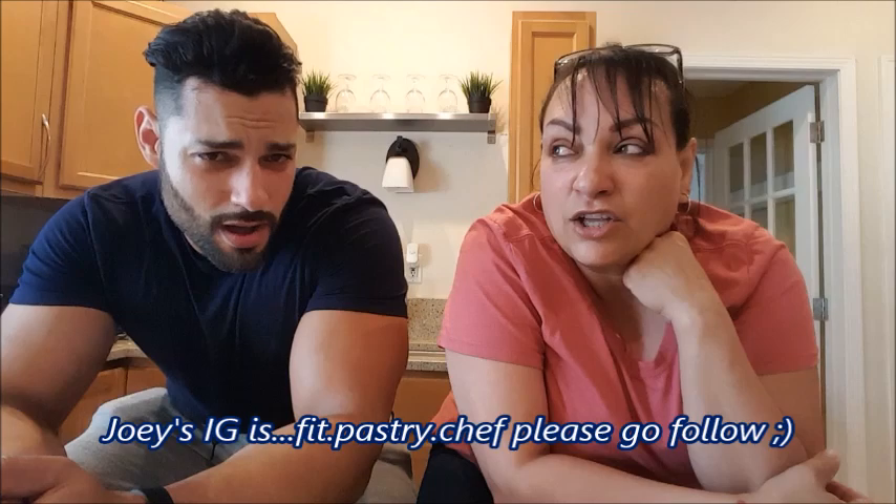Evie encourages her son to say hi to his fans — he has a lot of followers even before starting his channel. His Instagram link is plugged below. Then she mentions that yesterday was Leilani's birthday — she's officially 14 — and she'll be starting high school next month in August.